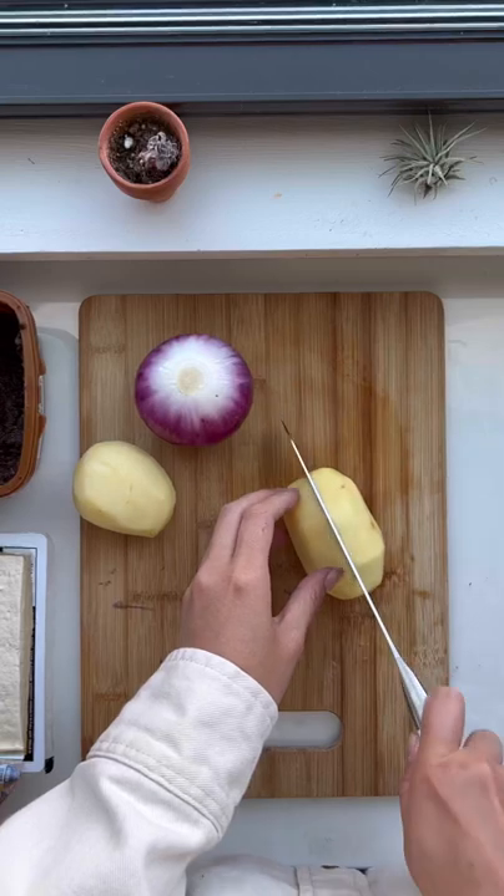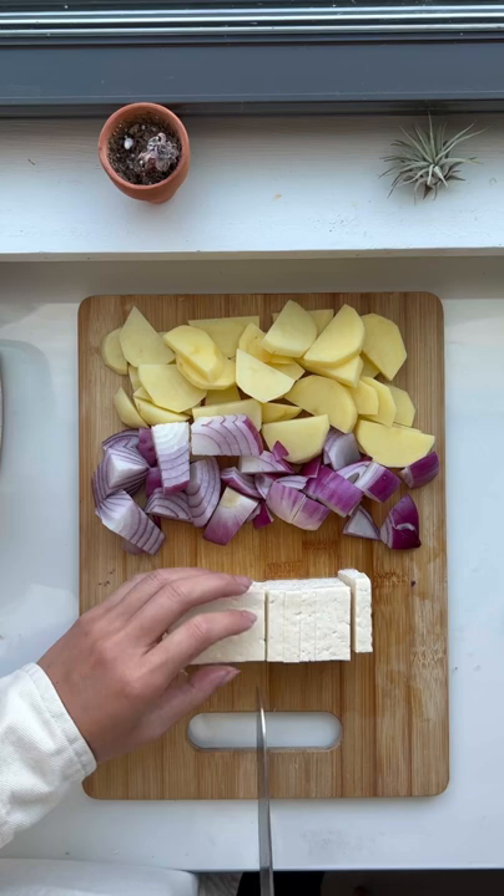Hey, what's your comfort food these days? Lately, I've been making this a lot. I'm making denjangguk.